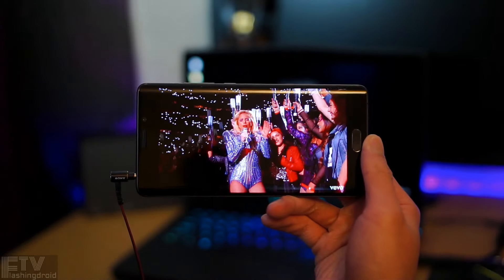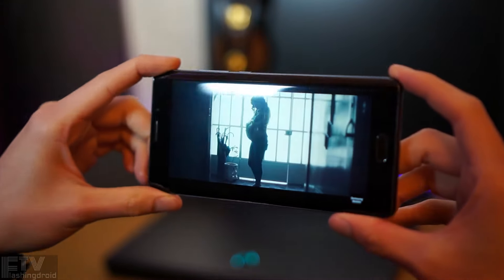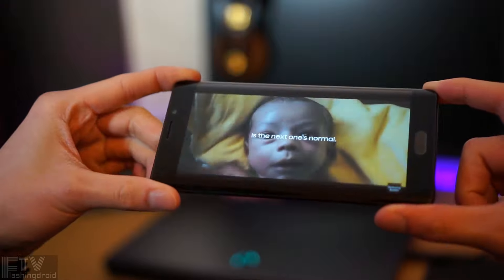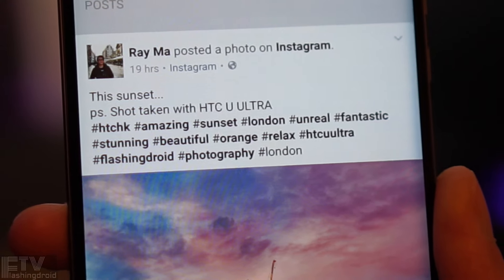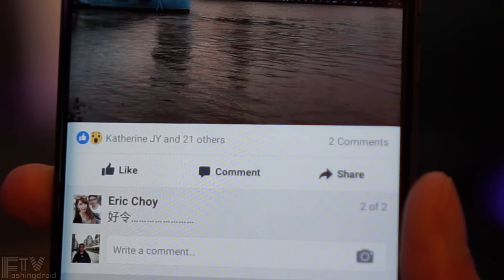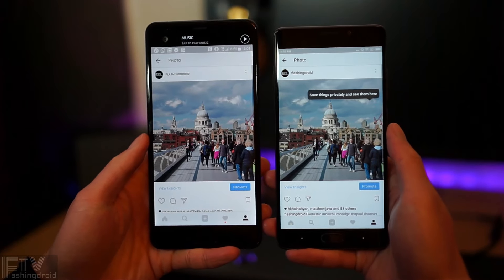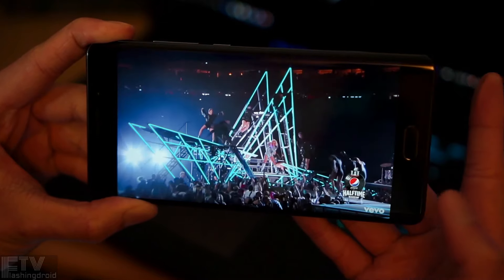The Mi Note 2 comes with a 5.7-inch curved AMOLED display. The punchy colors make video watching and gaming brilliant. Thanks to AMOLED technology, blacks are inky, pure, and deep, with no light bleeding at any angle, and viewing angles are great. However, this 5.7-inch display only packs 1920×1080 pixels, and pixelation is noticeably worse than other similarly sized 1080p phones — including the C7 Pro, OnePlus 3T, and even the 6-inch C9 Pro. The white balance is also way too greenish compared to the HTC U Ultra, and it'll take some time to get used to.